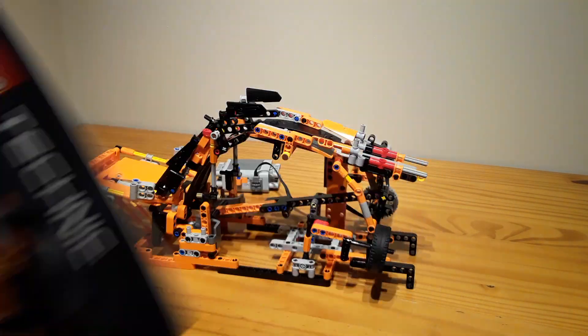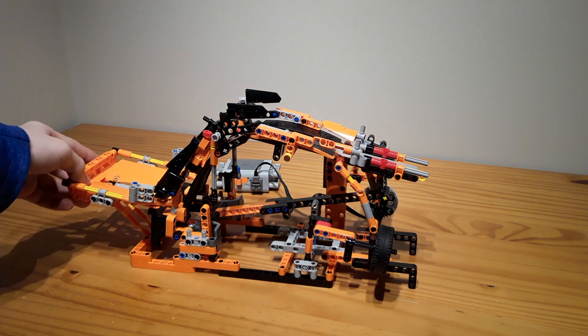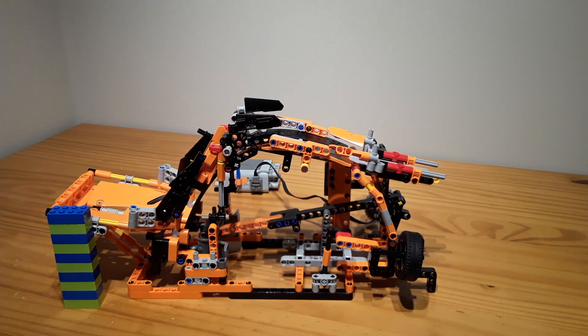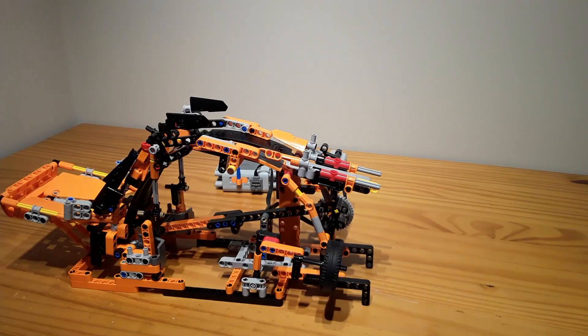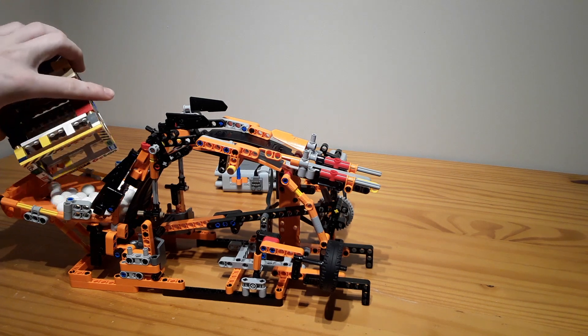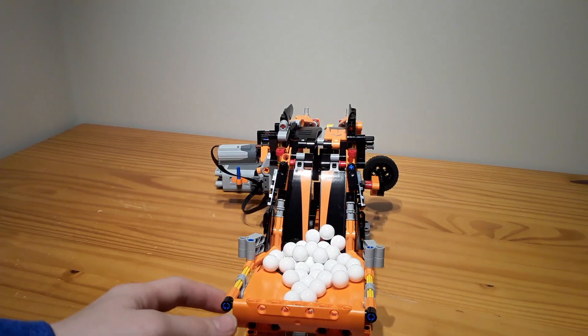I couldn't gear it down enough, so I had to add one 40-tooth gear — that's pretty much all I had to add. The inbox is under 10 bricks tall, all the output is over that — that's the GBC standard. And the GBC rolls quite nicely, as you can see.